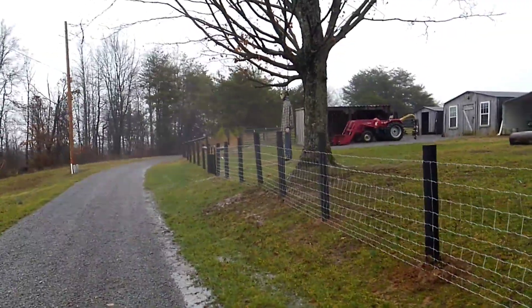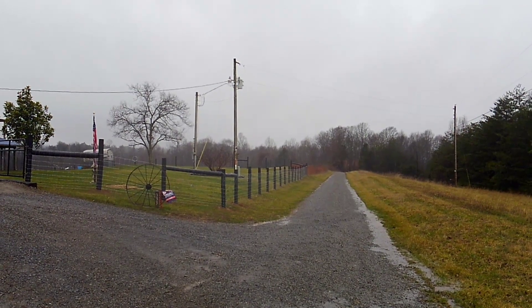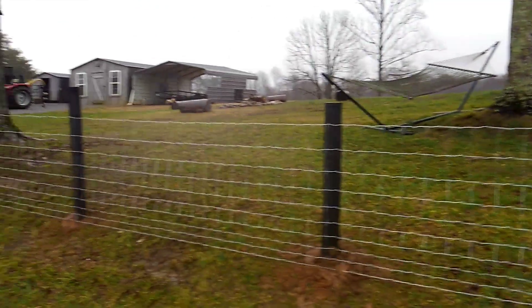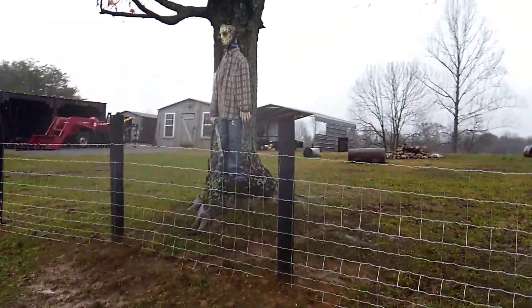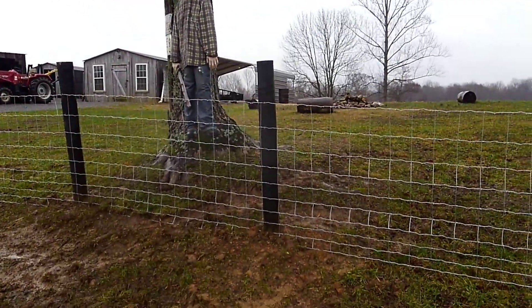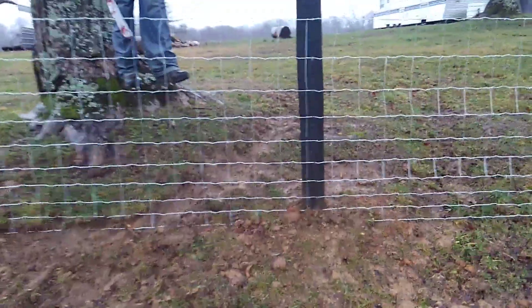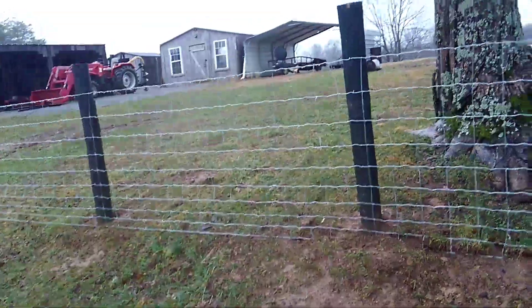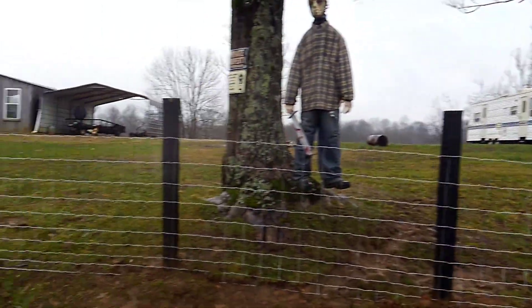And then another down here — so that took me a whole day to do it by myself, just to run the fence and stretch it from down there all the way down to here, which kind of goes up just a little bit in elevation. I kind of tried to dig it out a little bit so it wasn't so high, and it didn't do too bad of a job as far as leveling it out.